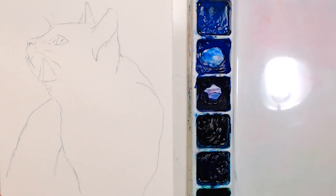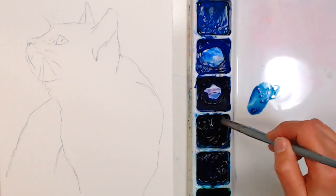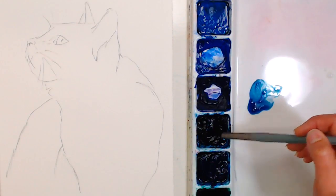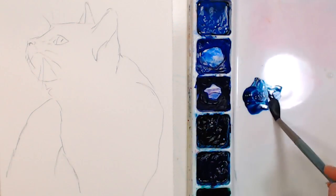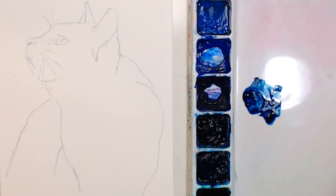We'll want to make puddles of color on our palette. I do have the traceable pattern available — it's a JPEG this time. I kind of got running behind today and my image editing software has not been behaving, so I need to uninstall and reinstall it. It's been a little hectic, but I do have a JPEG you can resize and print out. I'm going to make a puddle here of Prussian blue, PB27.